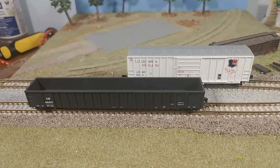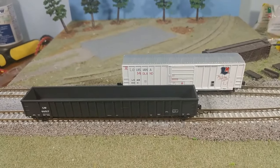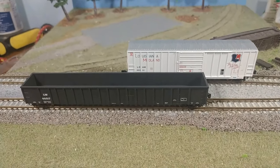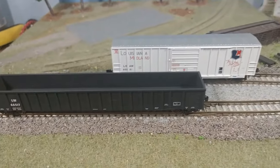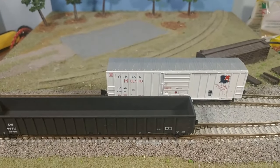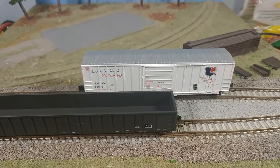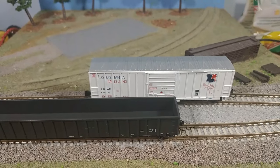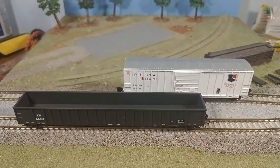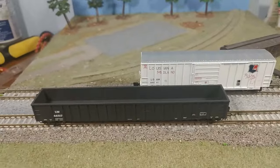Here are my little jewels I was excited about. They're both from Exact Rail. The first one, the black gondola, is a Thrall gondola in Louisville and Waterloo Railroad paint, and the one behind it is a Louisiana Midland Evans single door boxcar. Take a good look at those — these things are really nice. Y'all are going to be wanting some of these when I show them to you.